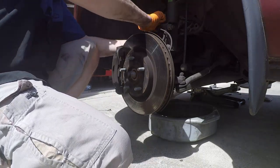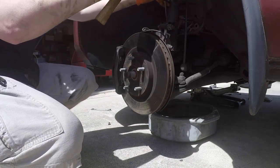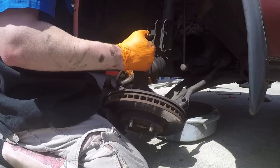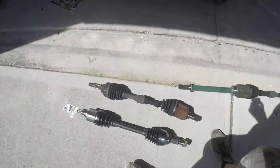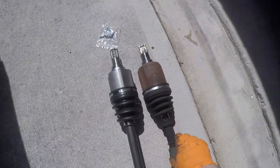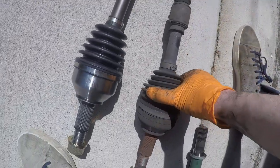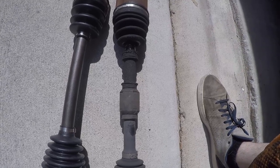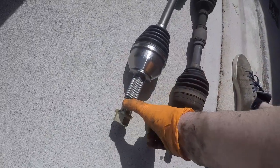I'll pull the ABS sensor off — going to need a screwdriver to pound that clip out. A screwdriver is not a punch, except when it's a punch. Really glad that didn't go in the drain pan. New and old comparison here: transmission side has a new seal on the new axle. Here's the torn inner boot — that one's gone, but the outer was still good. You can replace just the boot itself, but there's still crap in there. Better to just get a remanufactured or brand new axle — these are brand new.